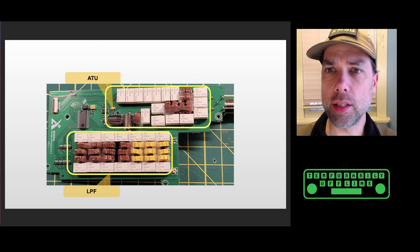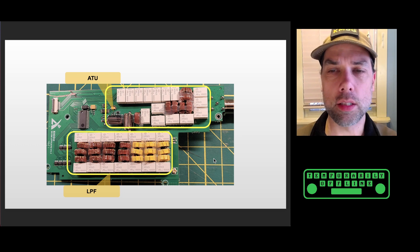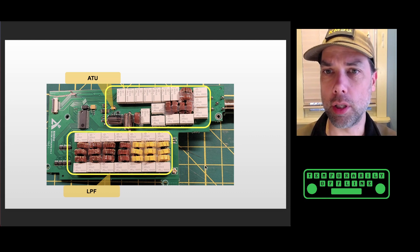This is the tuner board, which obviously comes on a separate board inside the radio. We've got a low-pass filter and an antenna tuning unit on this side of the board. It looks like they may have done some tuning by spreading out the windings on the toroids, then put some hot glue on them to keep them in place so they don't move around — which is a pretty good idea.